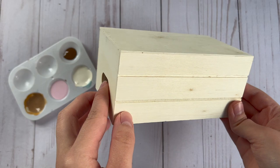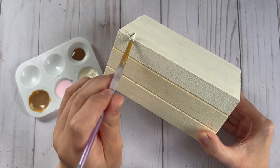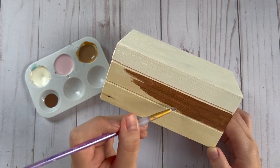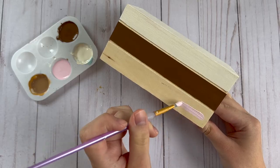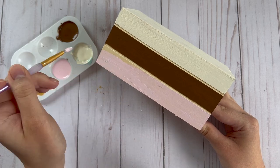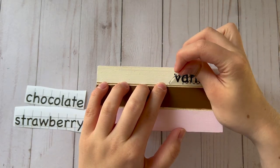For the second DIY I'm going to be using this wood crate from Dollar Tree and I'm going to be doing the same Neapolitan colors. I'm starting by painting the top book on the crate with some white paint, then I'm going to paint the middle book of the book stack with this dark brown color, and for the bottom book I'm going to paint it with the light pink paint. I used my Cricut to cut out the words vanilla, chocolate, and strawberry and applied these onto each of the books so that it coordinates with the colors.